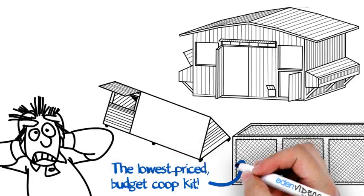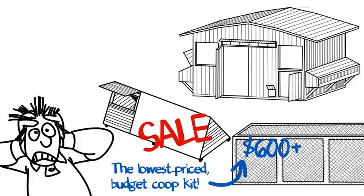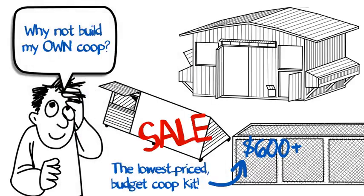The lowest-priced coop you can find goes for an outrageous $600 plus, and that's when they're on sale. You decide to change your strategy and set sail on building your coop instead, with materials that you choose.